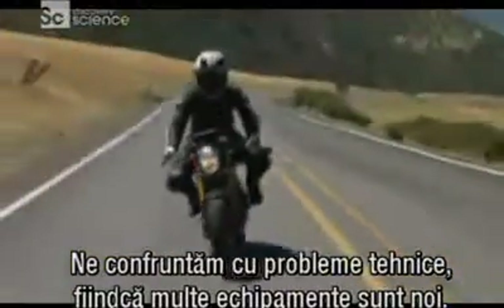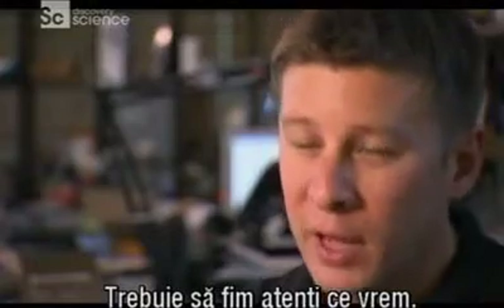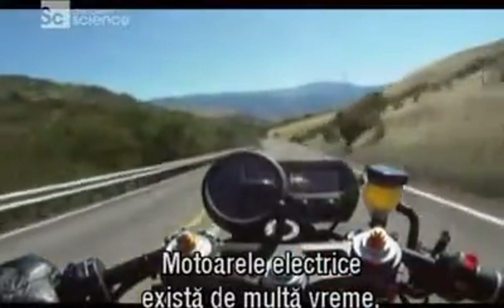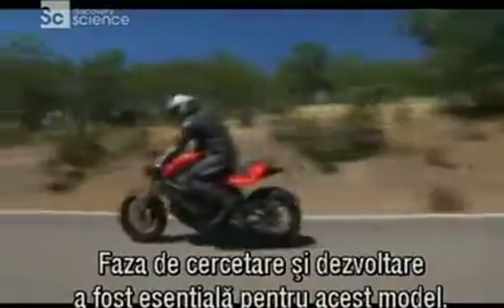A lot of the engineering challenges for a bike like this is just that so much of it is brand new. So we have had to be careful picking our battles. Electric motors have been around for a long, long time, but the application of an electric motor in an electric motorcycle is all new.